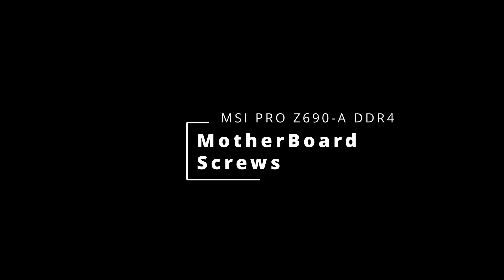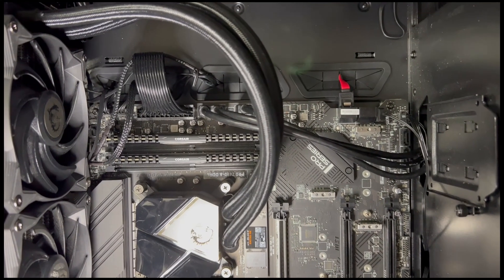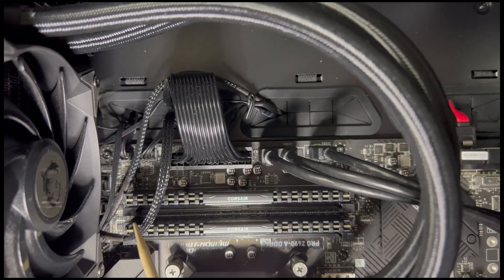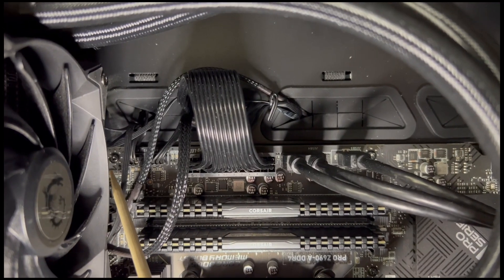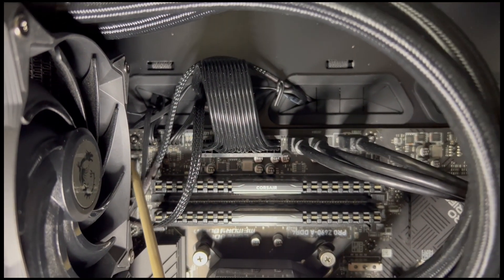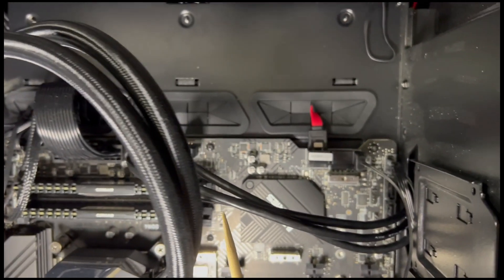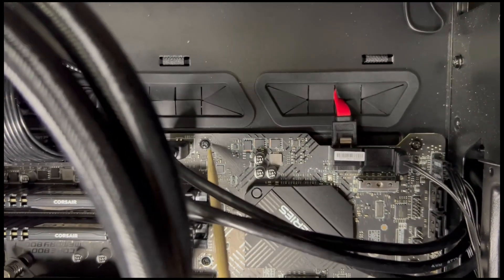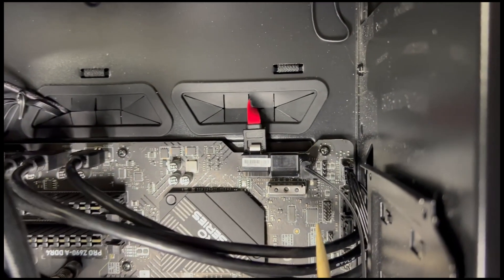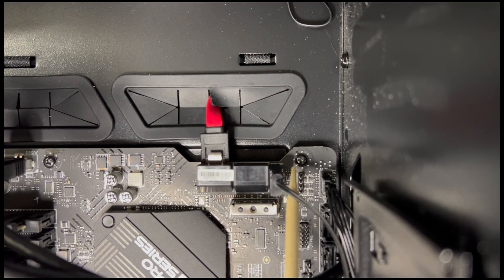First, we are going to show where the screws go in the motherboard, so you know how this board is installed into a case. Keep in mind that these screws are very small and might be hard to see. The first screw is in the upper right hand corner. The second screw is right next to the front panel USB connections. The third screw is at the bottom right hand corner. The fourth screw is next to some SATA ports.